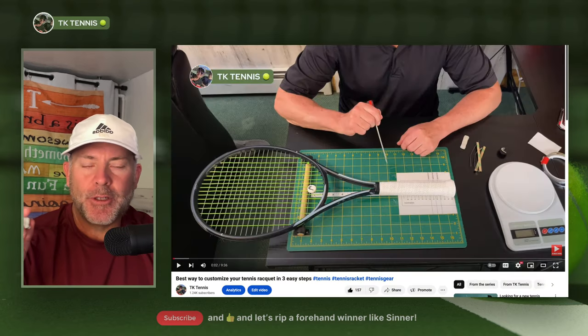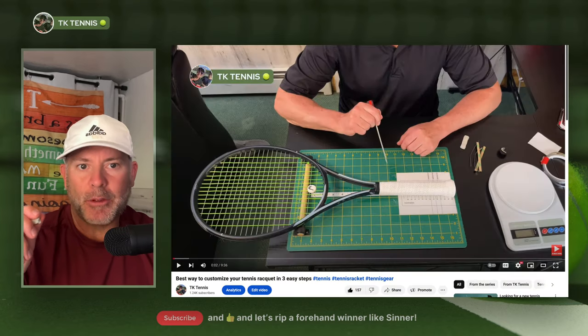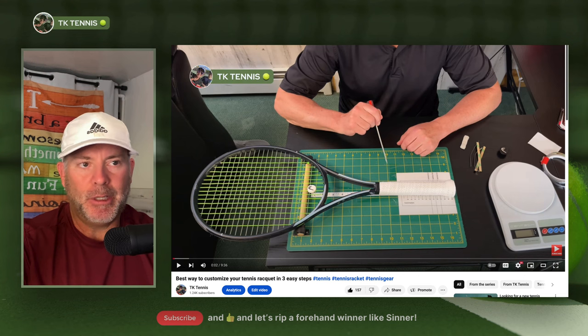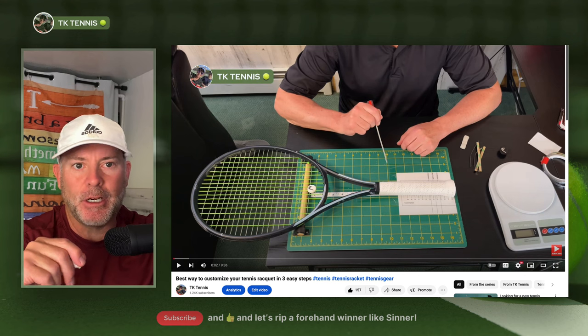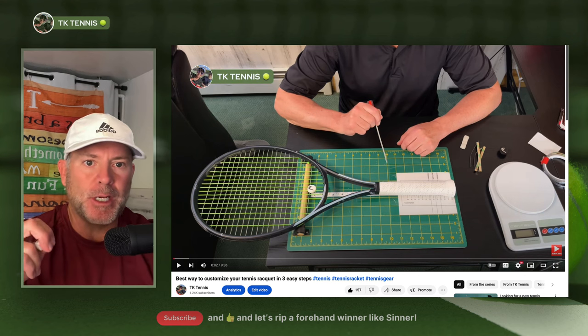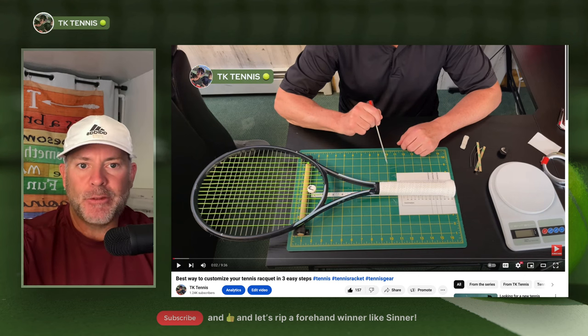That's it for this video. If you want to see the correct — or let's say the better — way to do it, I did a video on this a while back. I'll post it in the description below and put a screenshot right up here. Watch that video at the end — that's the way to customize your racket. Thanks for watching, and I will see you in the next one.